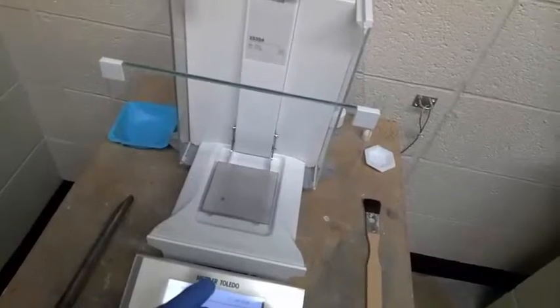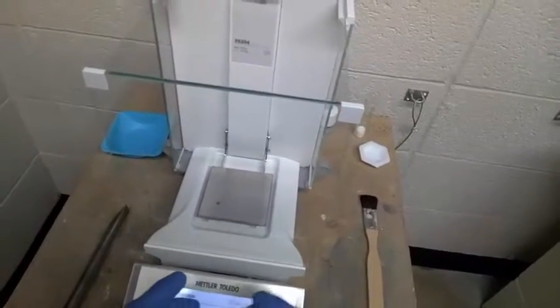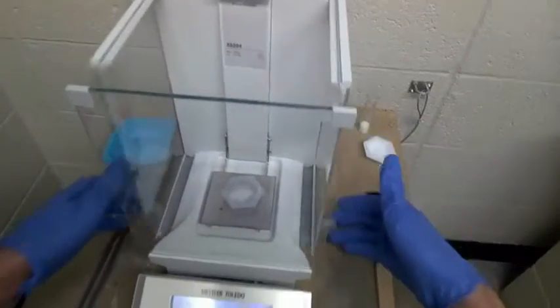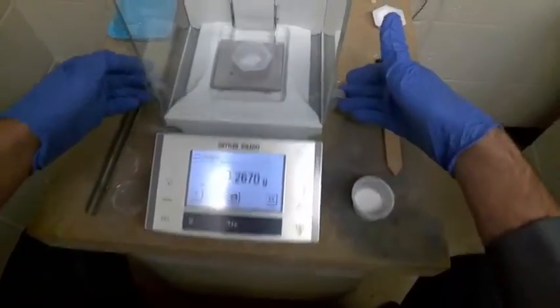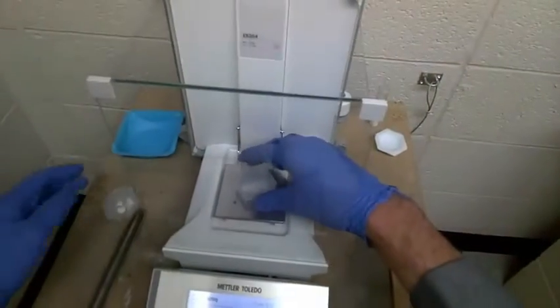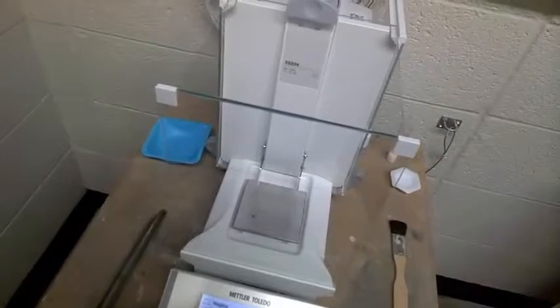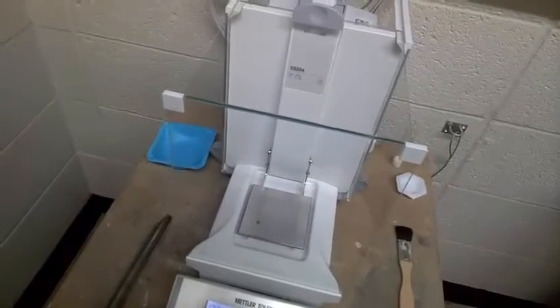All we'll do is use a different weighboat and just transfer over some solid. It's a little bit better, but not perfect. I'll just do this one more time, but you get the general idea about how to weigh by addition.